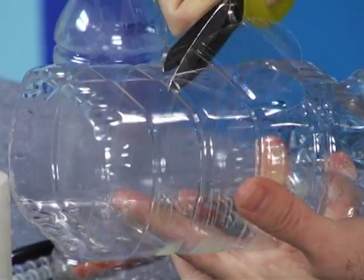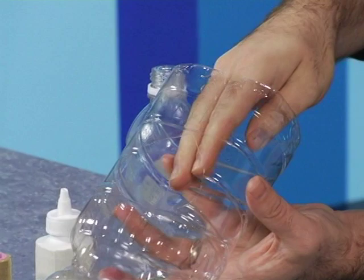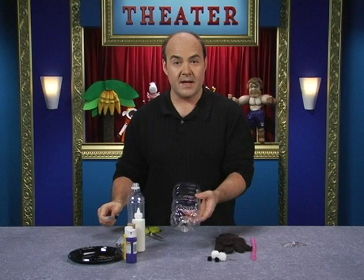Cut out the bottom, then cut a slit up the side of the bottle to the middle and cut another hole about the same size. Then go back to the bottom of the bottle and round off the sharp edges. Once you've rounded it off, you can put your hand inside — my fingers are going to go right here for the bug's legs.